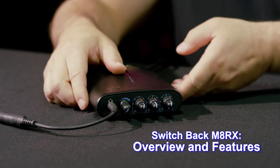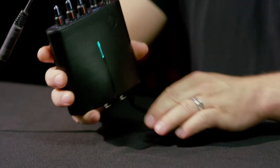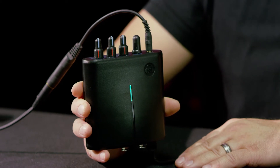I'm Naysan Tackett with Hear Technologies, checking out the new Switchback Matrix device that we just released. This is a really cool device that you can use for recording or live sound.